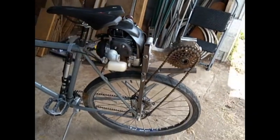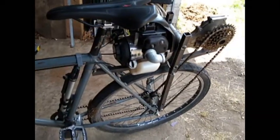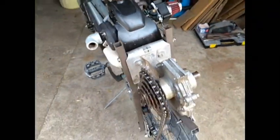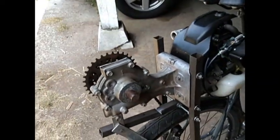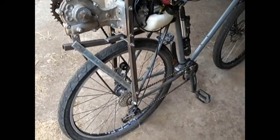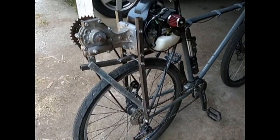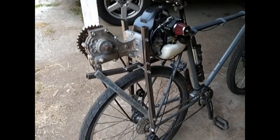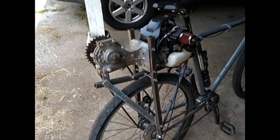I know it's been a very long time since I've given an update, but I thought today was a good day to do that. Quite a long time ago, this motor was on another bike and it was chain driven to the cassette. I was able to switch gears and it worked pretty well, but that bike actually ended up getting stolen. Luckily, the motor was not on it at that point, so I still have the motor.